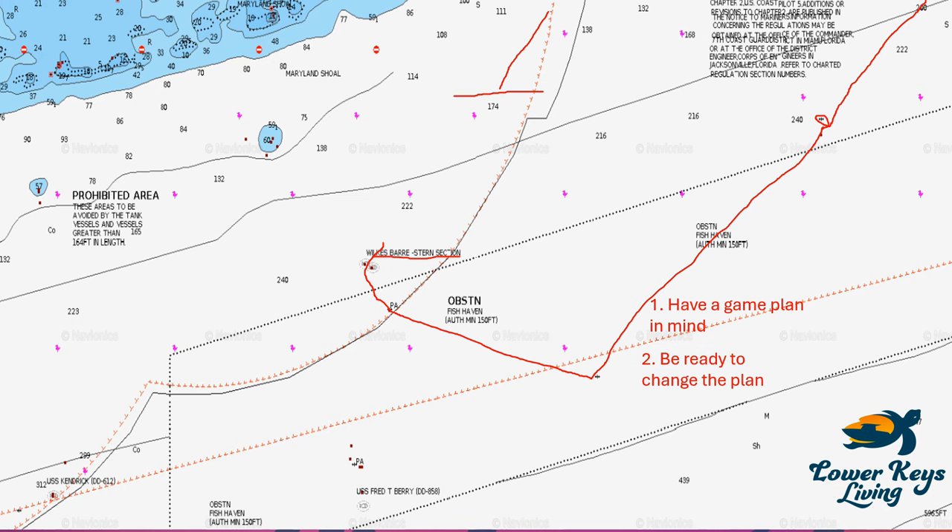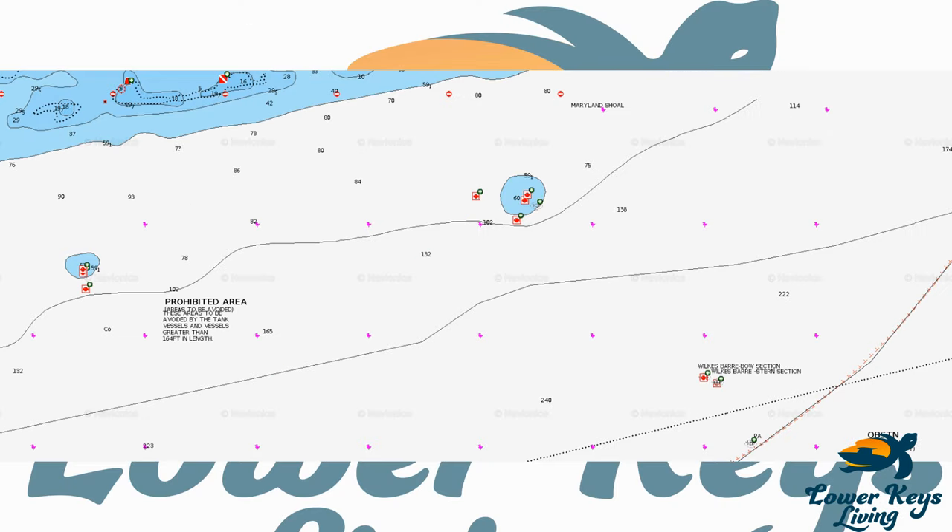On this particular day we had heavy seas — good three to three-and-a-half feet — taking it on the bow, with a lot of heavy winds the last few days coming up from Cuba. My oldest daughter was with me and it was just an uncomfortable ride, so we changed up our plan. When we got to the Wilkes-Barre we crossed over, turned right, and decided to go with the waves to make it a much more comfortable ride.